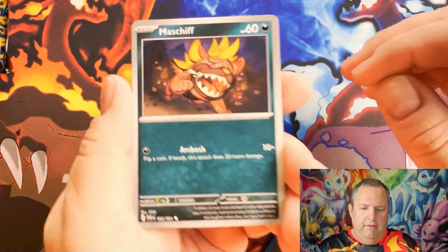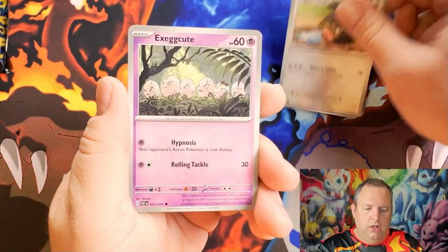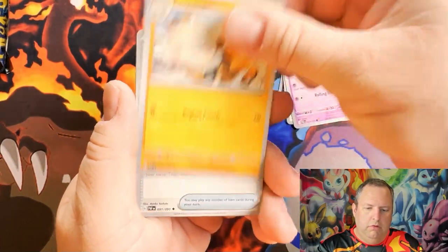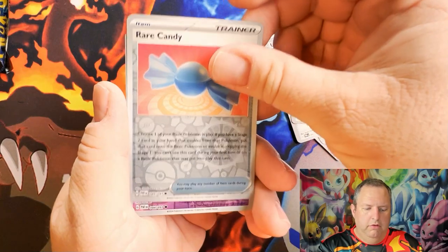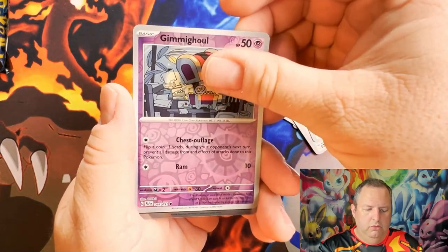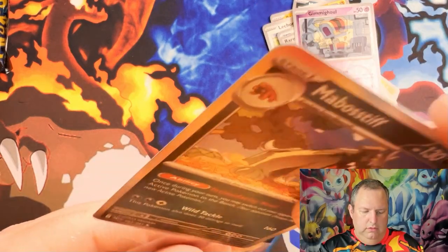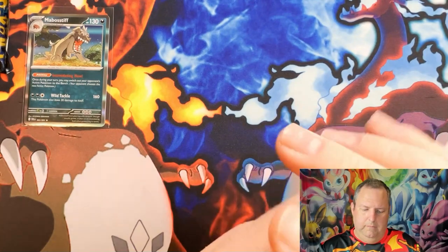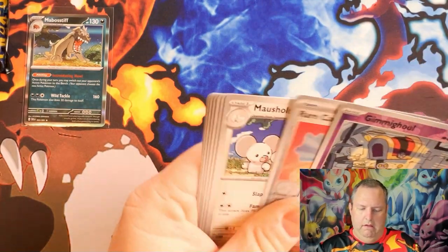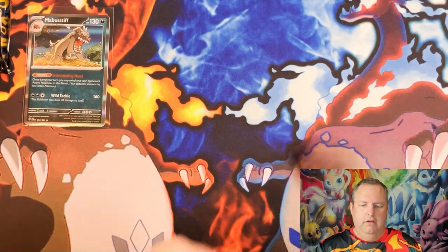Alright, here we go — pack one! We have a Maschiff, Barboach, Lechonk, Exeggcute, Primeape, Ultra Ball, Marshtomp, reverse holo Rare Candy, reverse holo Grimer, Mimikyu Ghoul — excuse me — and a regular holographic Mabosstiff. Let me put the reverse holos to the side there in case I need them.